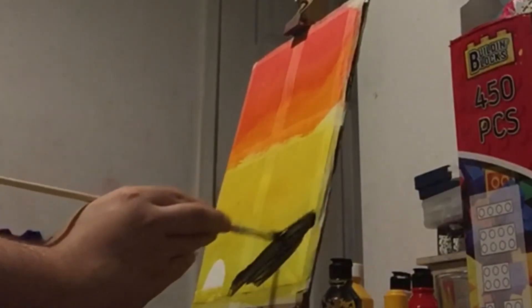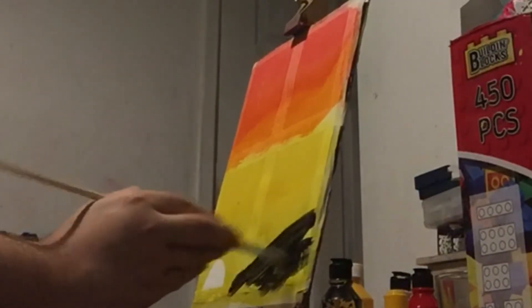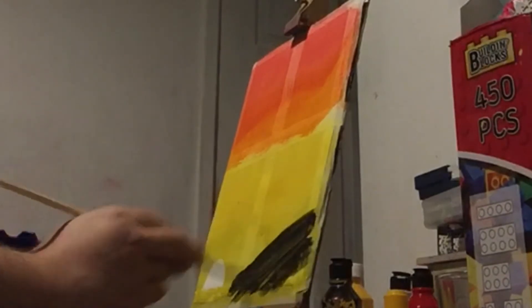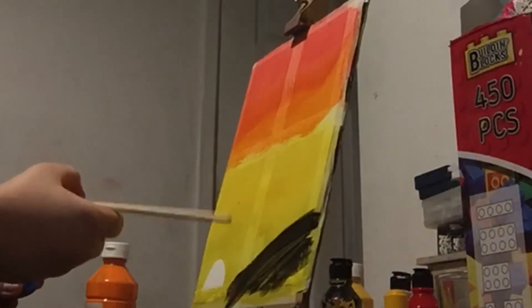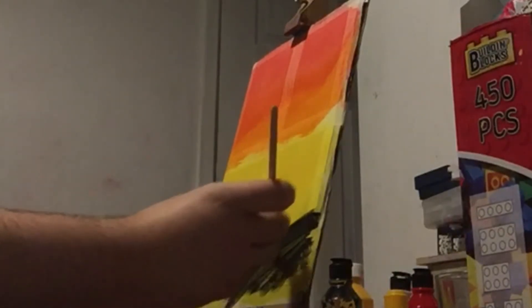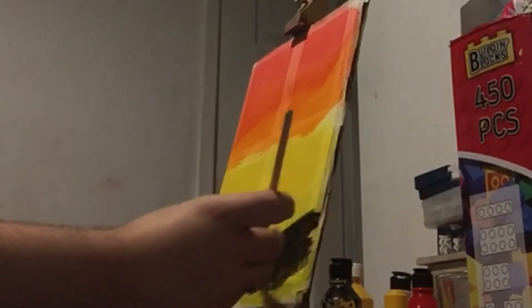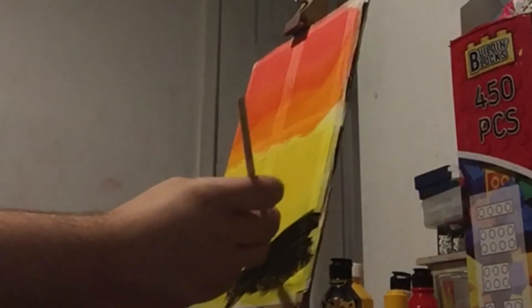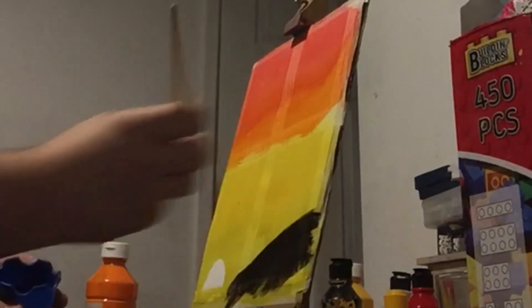This is also kind of like an experiment episode, time-wise. I'm doing this in real time. If you prefer it in real time, feel free to let me know. Or if you would prefer the edited, short-cut version, don't be afraid to let me know. That looks nice - very nice.